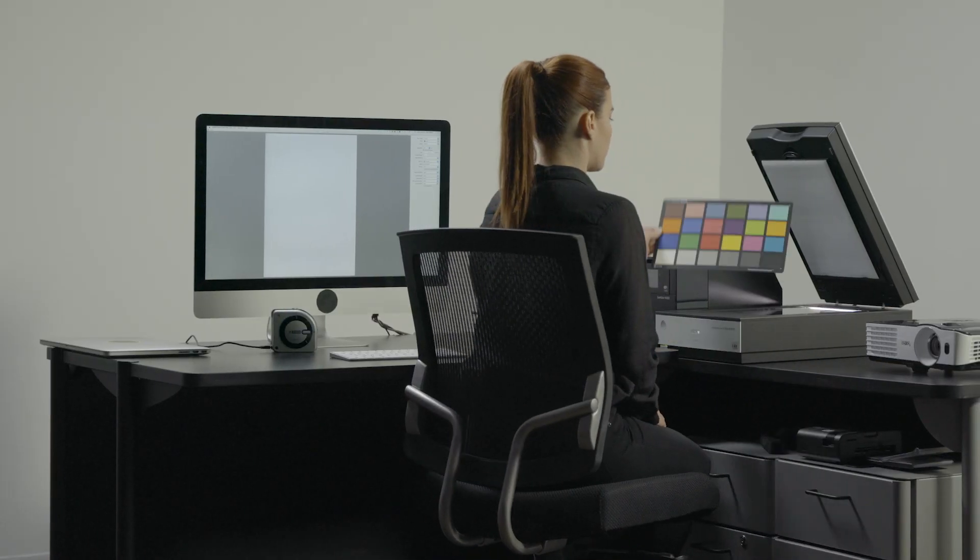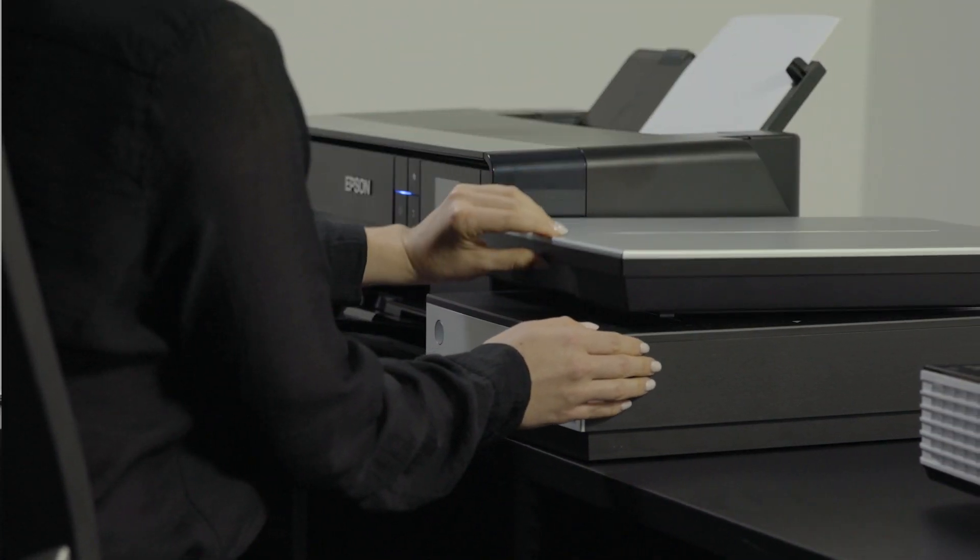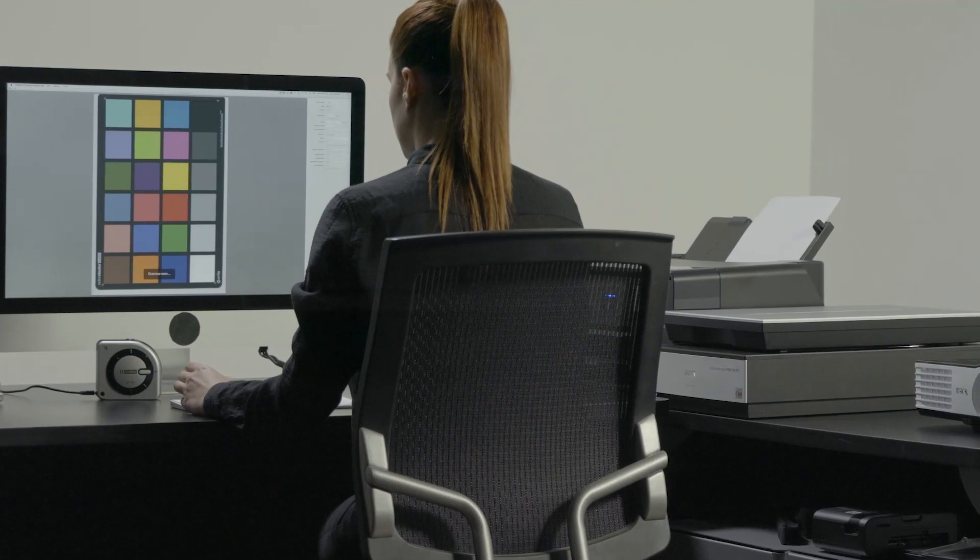The i1 Studio also calibrates your scanner. You'll streamline your workflow and get more accurate results for negatives, transparencies, and printed images.